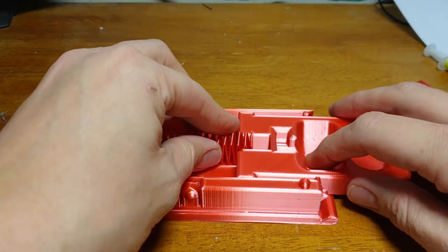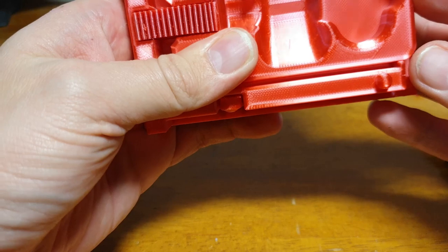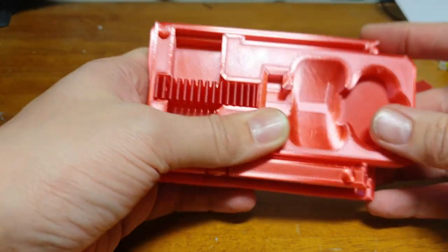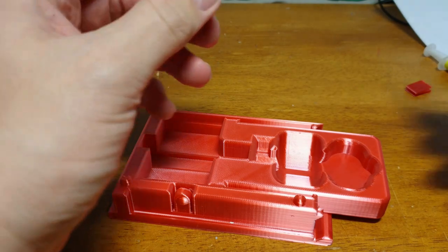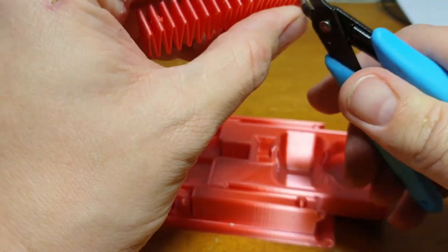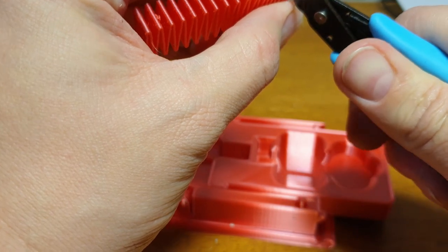Try that and see if it's any better — it is slightly better but it still won't quite close. Snip a bit more off, just do a bit at a time, because if you do too much you end up having to print the whole spring again and that's a bit of a pain.